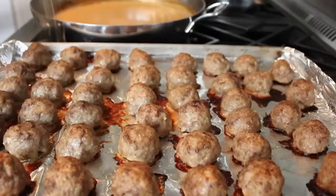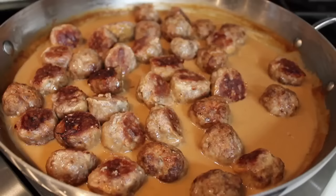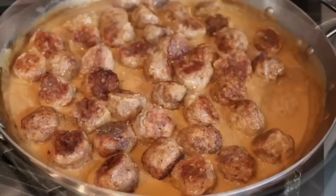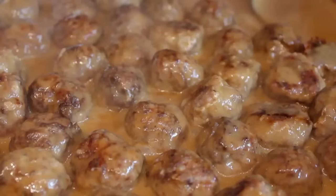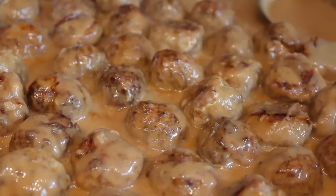Once the meatballs are browned, we're gonna spatulate those into the pan, turn the heat back on to medium-low, and simply simmer those Swedish meatballs in that amazing beefy creamy sauce until it's the perfect consistency — not too thick, not too thin. Just simmer on medium-low until it looks like that.